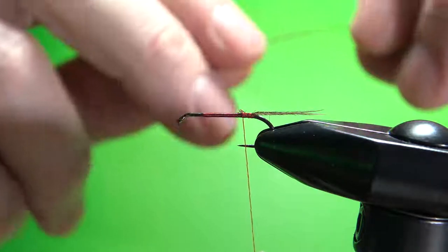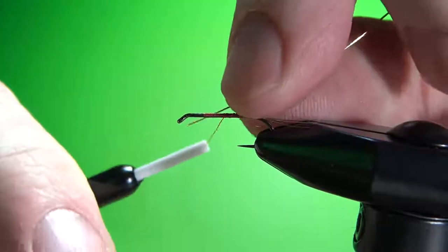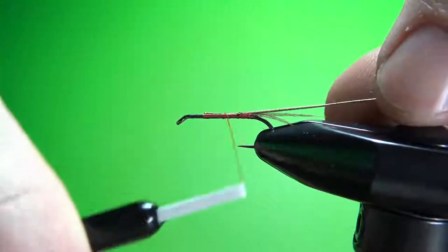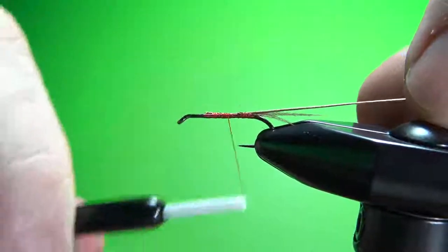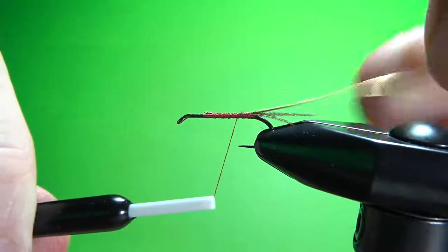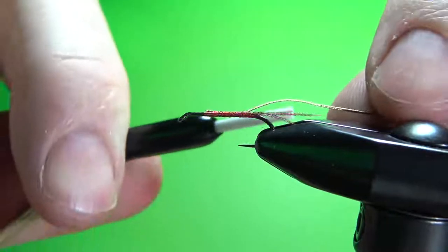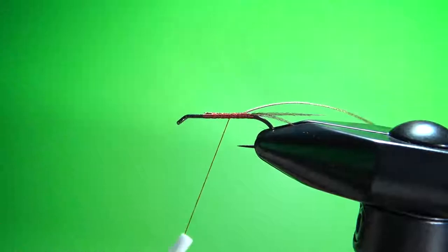Catch the tinsel in about midway to two-thirds up the shank. There's going to be some dubbing under here so you don't have to worry about adding bulk. Bring it back — leave a little bit of room for your tag, maybe a little farther back, right there. Then come back a little forward and put some wax on your thread.